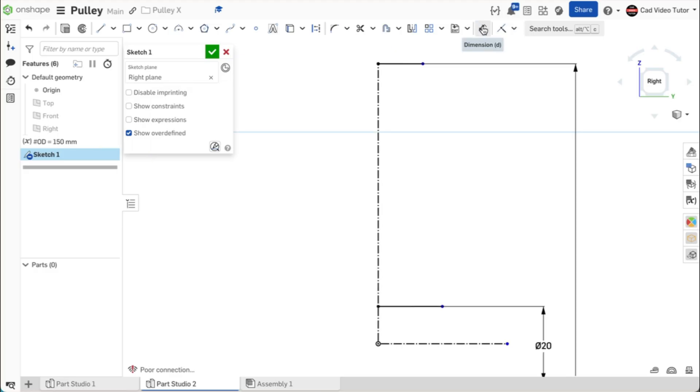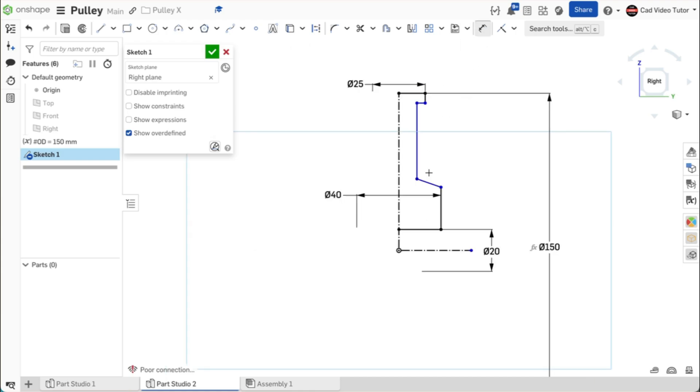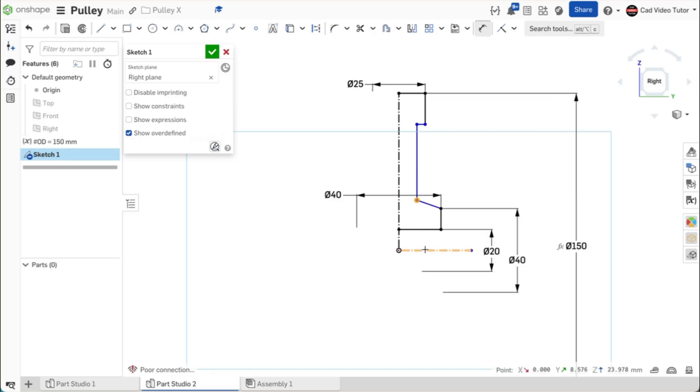Let's add some horizontal dimensions. Click on dimension, click on the end of the first line, then use the vertical center line. Enter the total width at 40 millimeters. Do the same for the top line — enter the total distance at 25 millimeters. Now we can roughly sketch the outside face of the pulley, ending coincident to the end point of the top line. Now add dimensions: for the outside edge of the hub, this is 40 millimeters; the inside edge of the hub, this is 55 millimeters; the web's total thickness is 12 millimeters.